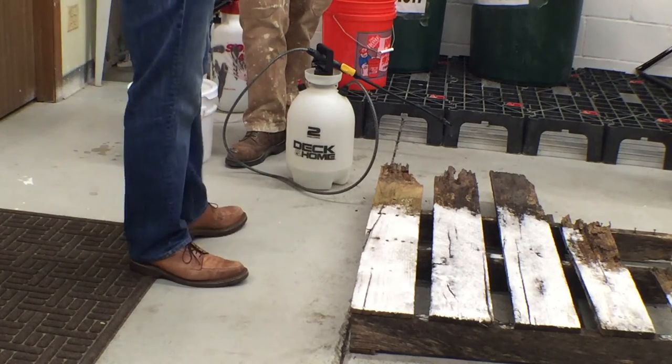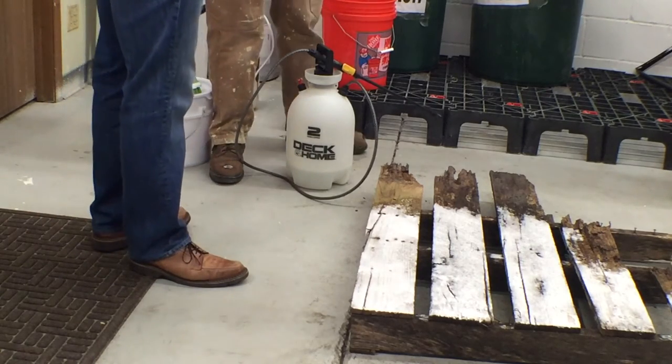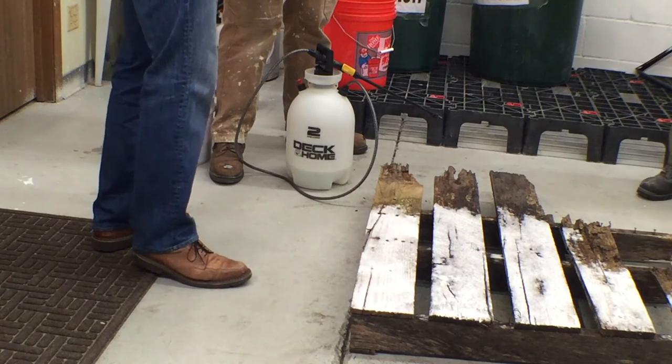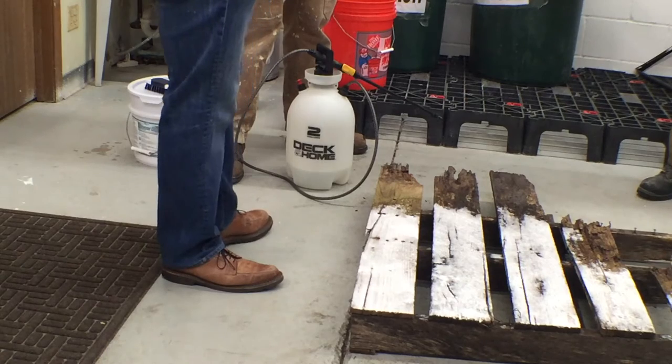The DC tends to have a little bit more watery foam. You could probably tell on that video I showed you that it's really thick when you use the LR.